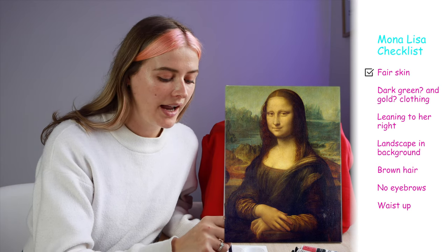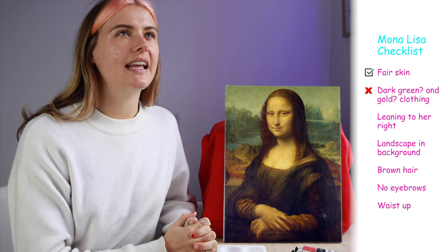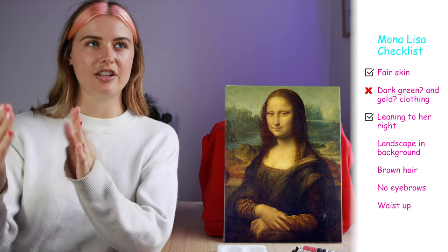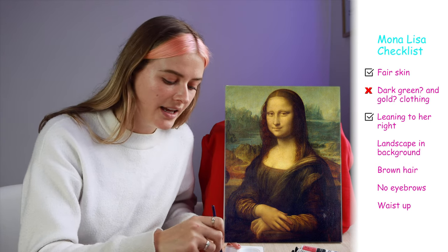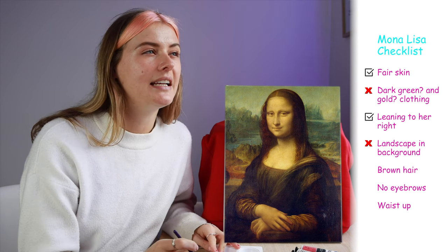I believe she's wearing black and I feel like she's leaning to the right — because when you look at it I think she's leaning to the left, if that makes sense. In terms of the background I'm getting like a greeny-grey vibe, but I really can't remember. And also her hair is brown.